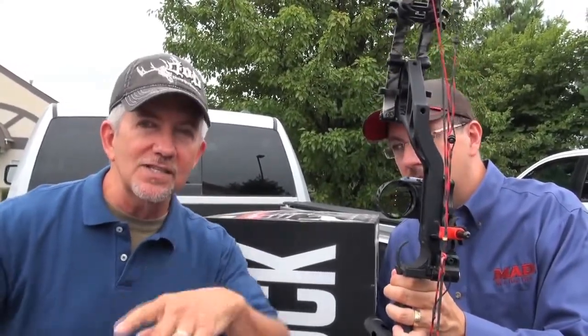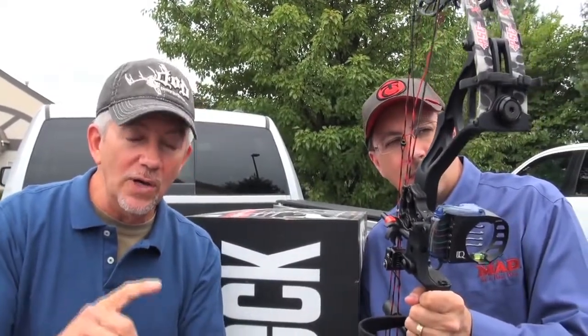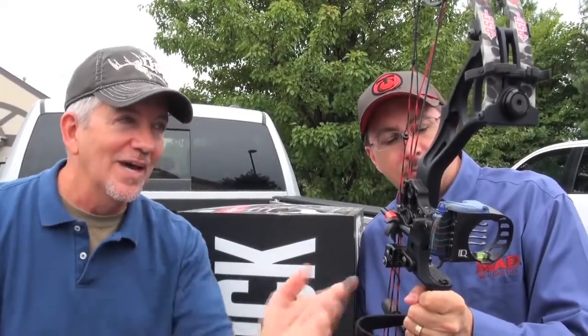I found that after shooting very repetitiously, over and over again, all of a sudden instead of having to focus on it, I see it out of my peripheral. So instantly you know you're shooting correctly, you know that you're not torquing your bow, and you know that you've got the correct anchor point. That's really what it's all about — not torquing your bow and having the correct anchor point.